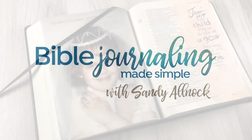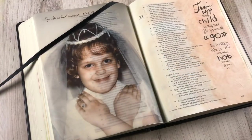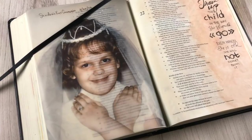Hi there, I'm Sandy Almach, artist and Bible journaler here on YouTube, and I am going to share with you how I got this beautiful photograph into my Bible.